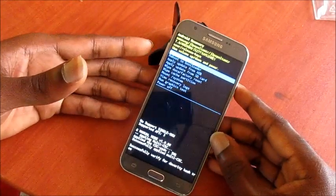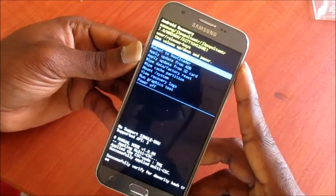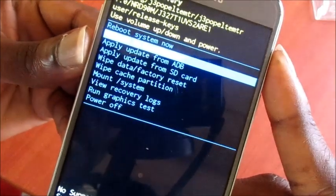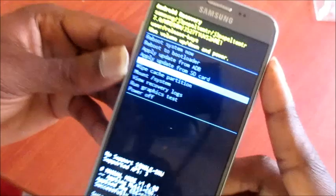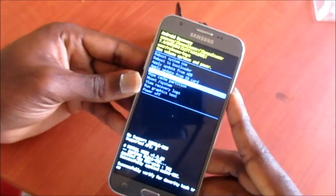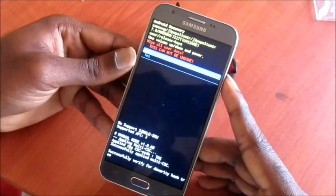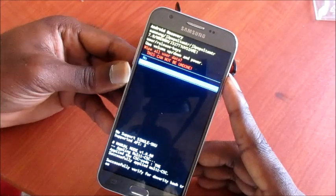Here you want to navigate using the volume down button, and you want to hit 'Wipe Data / Factory Reset'. Then hit the power button to select. Tap to confirm by navigating down to 'Next'.